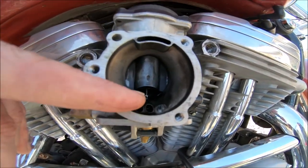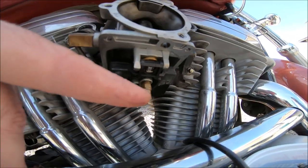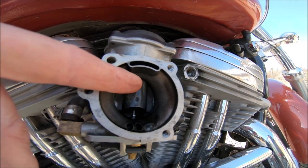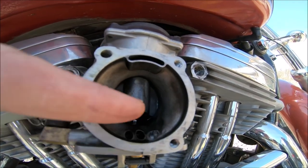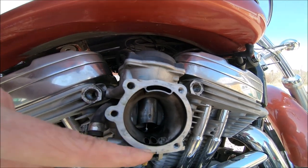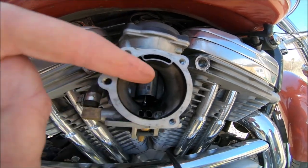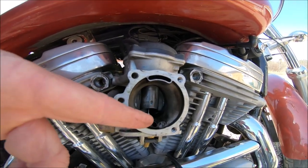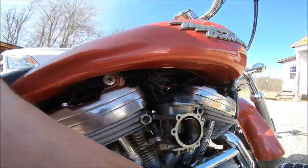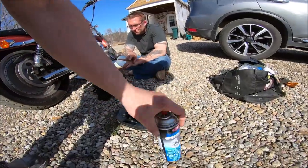These are your two intakes — or technically exhaust. Your fuel gets up through there, comes out, atomizes into the carb. Air comes in, atomizes with fuel again into the carb. If these are clogged down here, you never want to go into the carb, you always want to come out — because if it's good you don't want to pack anything in there. We'll let it sit in the brake clean and hopefully that'll get it all cleaned up.